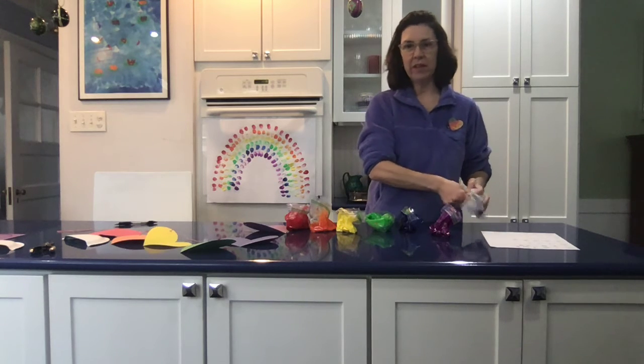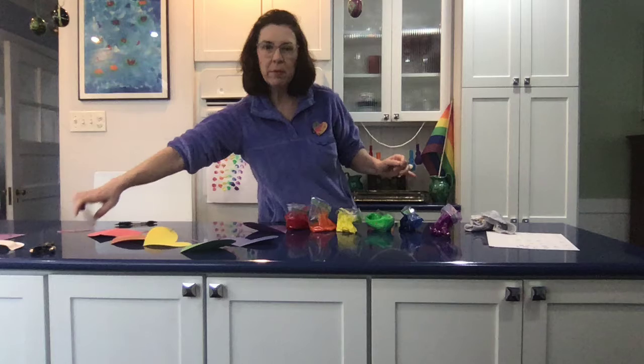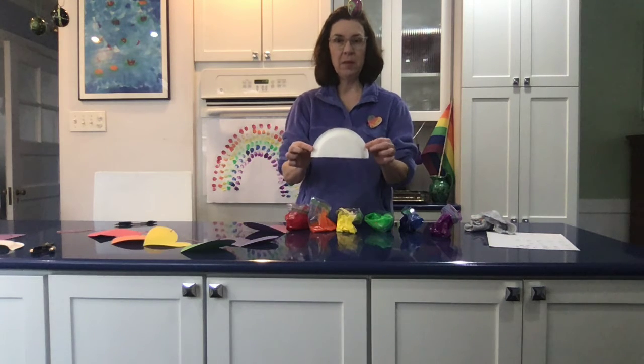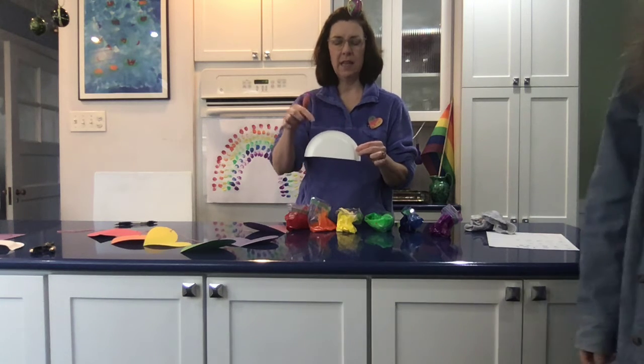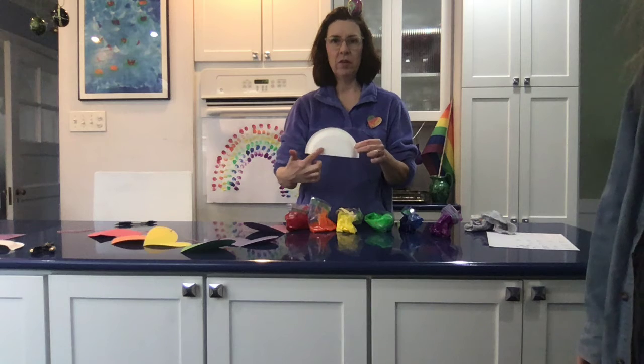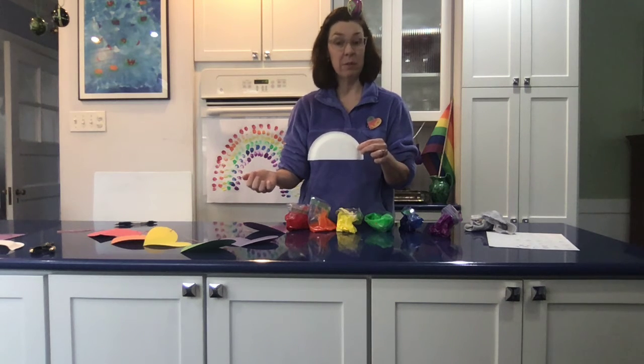I have another idea for a craft too. If you don't have big paper like that, maybe you have a paper plate. I cut a paper plate in half and it already looks like half a rainbow. You could just color with crayons in the order. Even if you don't do them in the right order, I bet it'll still look like a rainbow.